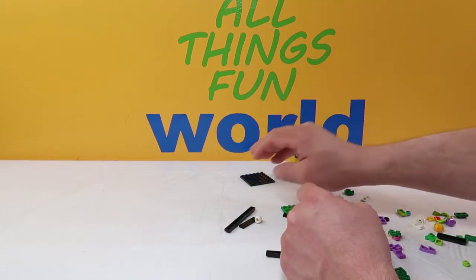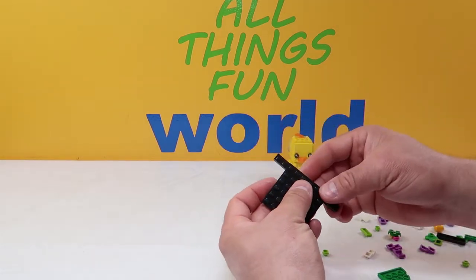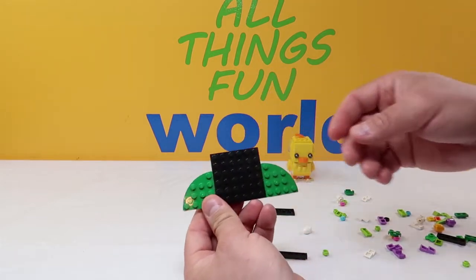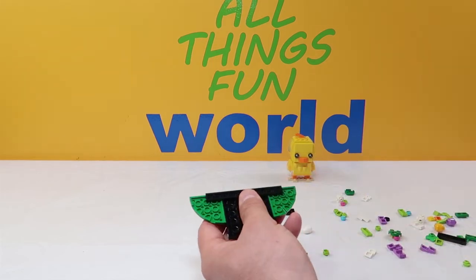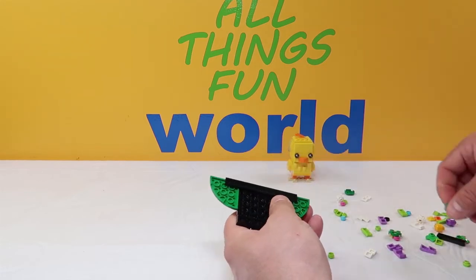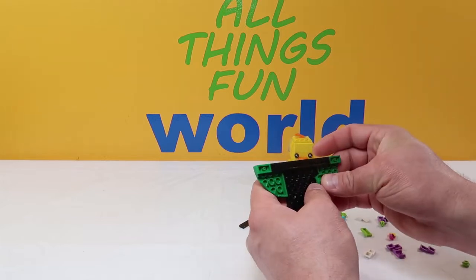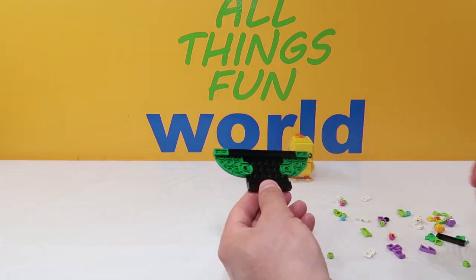Now we're going to build a stand. We're going to take this black piece, then a longer black piece and put it underneath the front. Then we're going to add these green pieces with a big curve on them — one there and one there. We're going to flip this upside down and add another six-piece black right here across the front. Then we're going to add a two-piece green on either corner, and then circular green discs — one right here and one over on this side — to hold it all together.